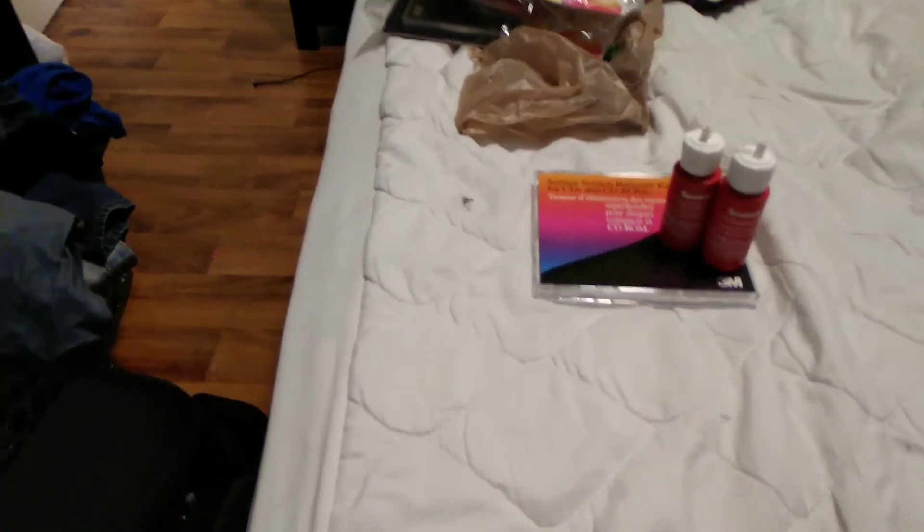But today, I found something very interesting at Value Village. Literally in this baggie, for $1.99 Canadian, I had found...